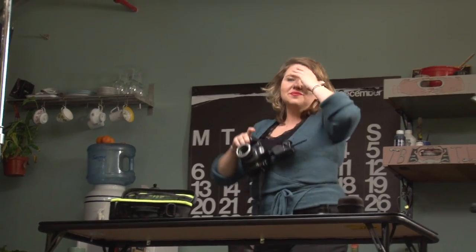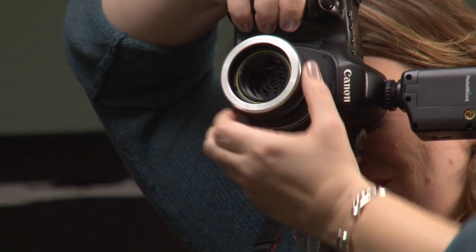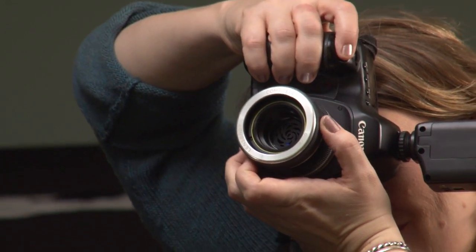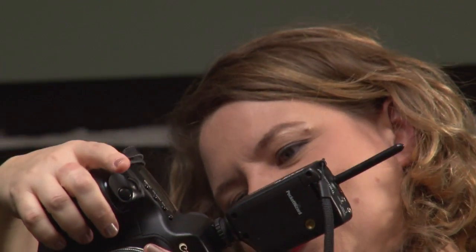I actually really like the Composer with double glass. It's soft on the edges, sharp in the center. I like to use it a lot in portrait work and on a fairly regular basis with detailed photography — just trying to get something a little bit different and interesting looking.